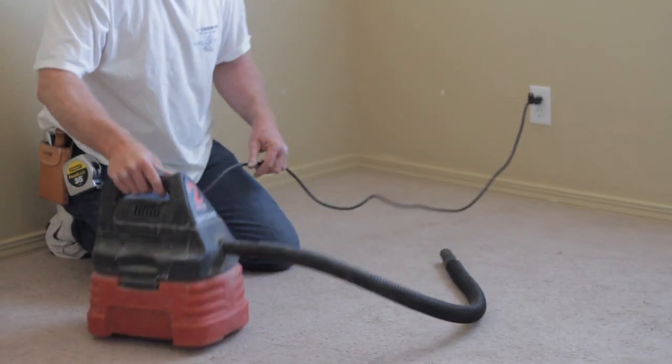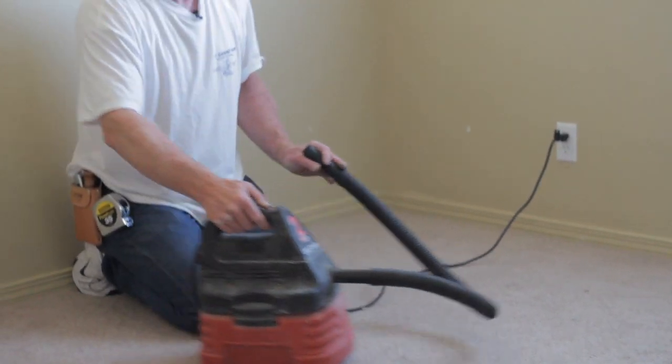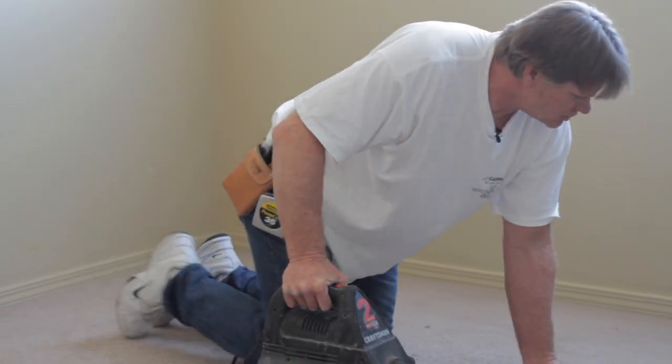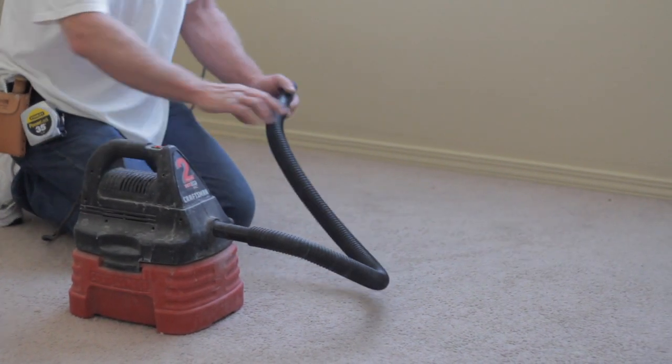The shop vac is light and powerful. It can pick up water. It can get corners that you can't always get with a big vacuum. I like to use it just to get around the corners. After I get done laying a piece of carpet, I can pick up all the debris.